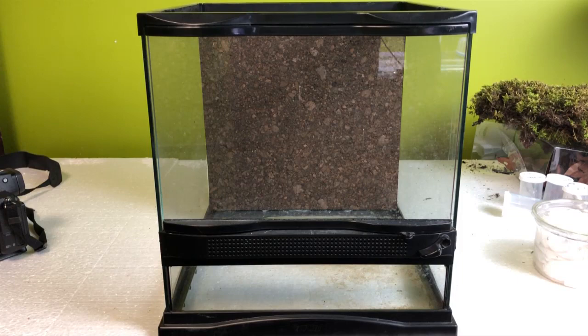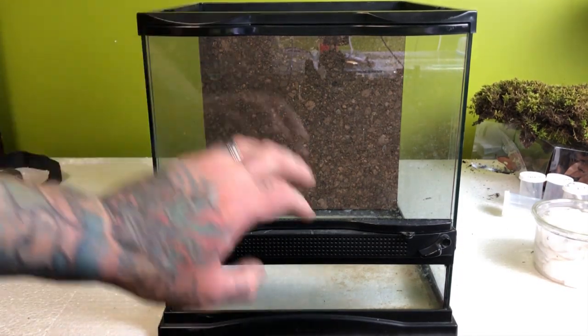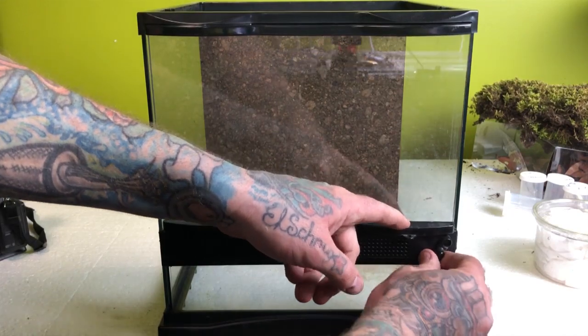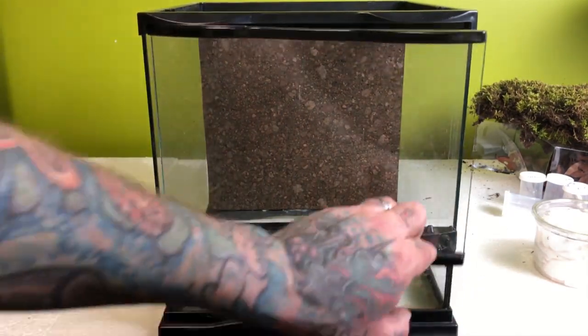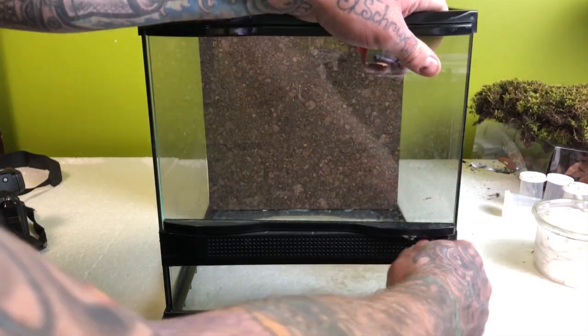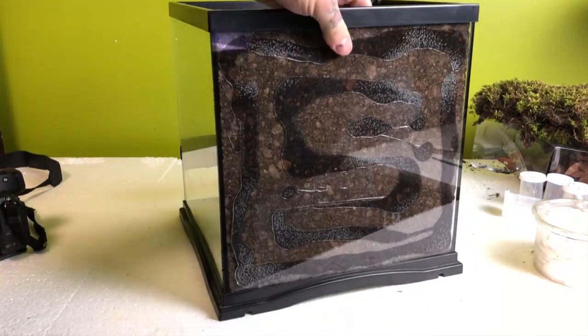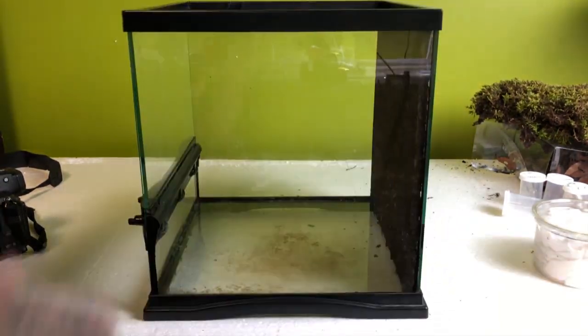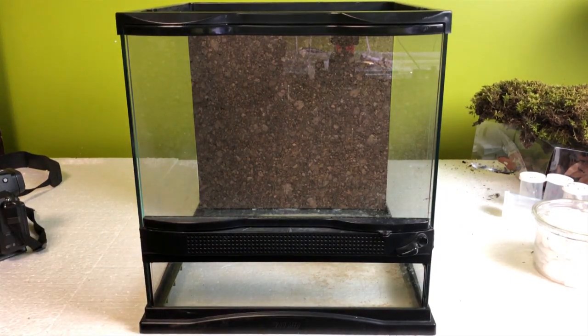So here's one of those 12x12x12 — this one happens to be a ZooMed enclosure. The one big difference between the ZooMed versus the ExoTerra is the ZooMed has an entire full door. This is one of the ones that we've installed the cork background, so you can see the background is fully in place and ready to go. We've got all sorts of botanicals, we've got some plant material, we've got some hides, so let's get to it and get this one started.